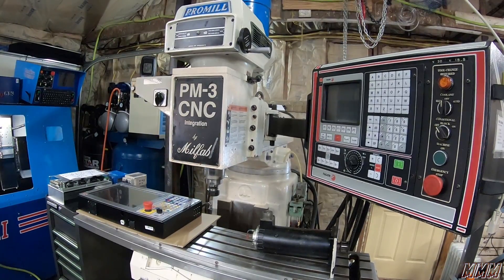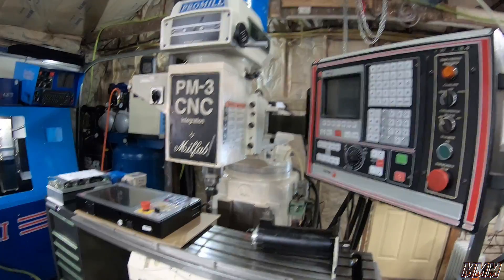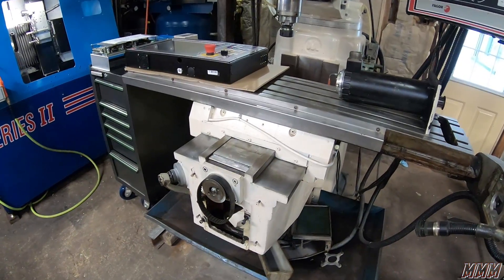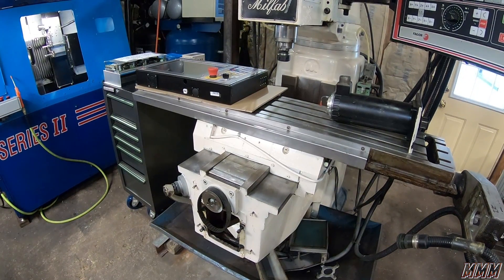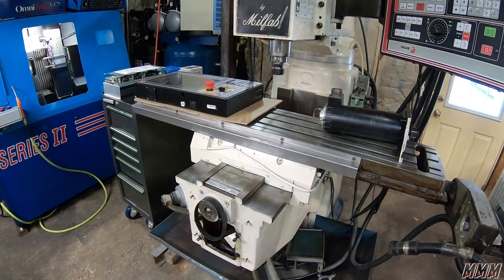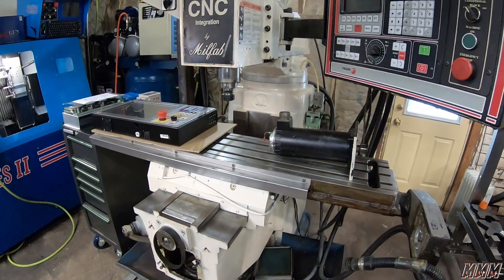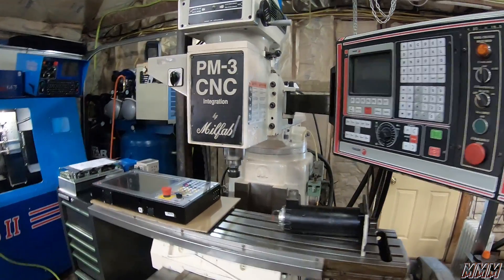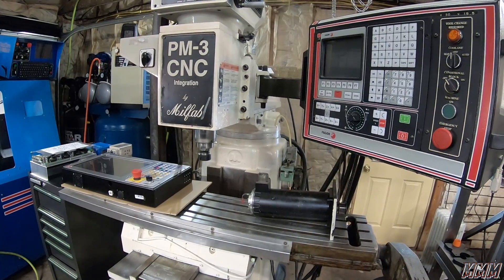With that extra weight comes rigidity, and with rigidity you can machine faster with less chatter. This also has box ways rather than dovetail ways, which are one of the most rigid type of way system you can get. It also comes with zero backlash ball screws, servos, and just the added mass really makes for a better machining platform if you're looking for speed and accuracy.